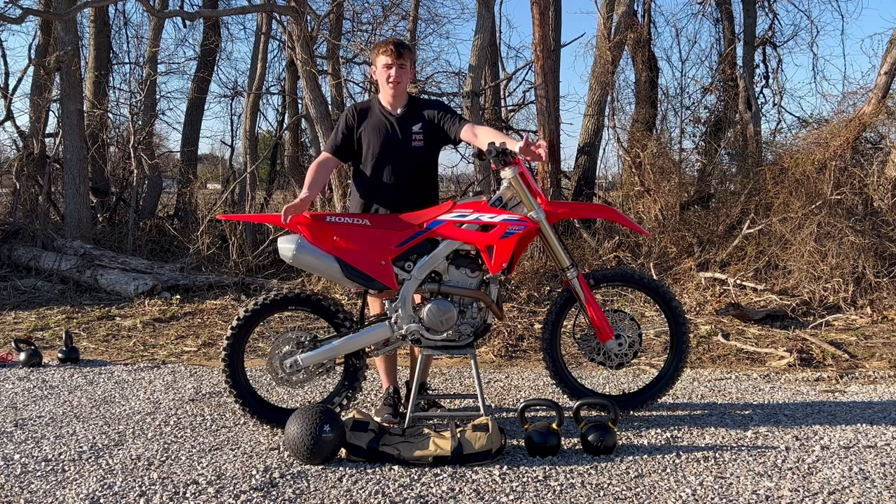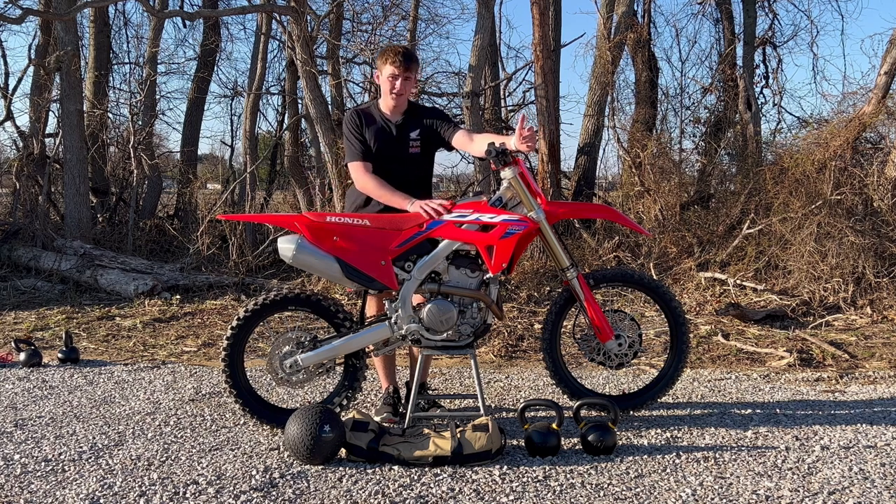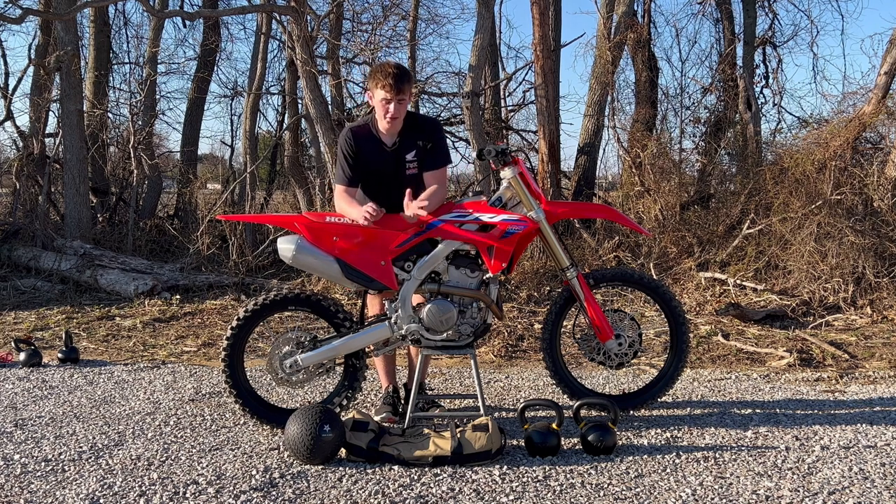Welcome back to the video. Today this is our second part of the three-part series of arm workouts for when you're riding the dirt bike. So today I have three different pieces of equipment we're going to be using. Three workouts should only take about 15 minutes.